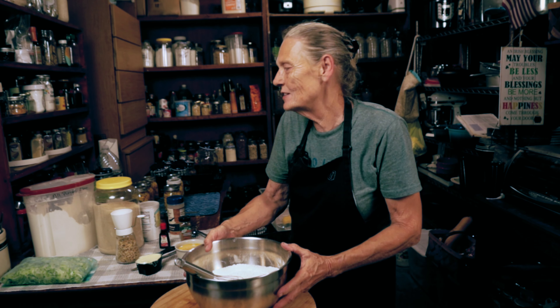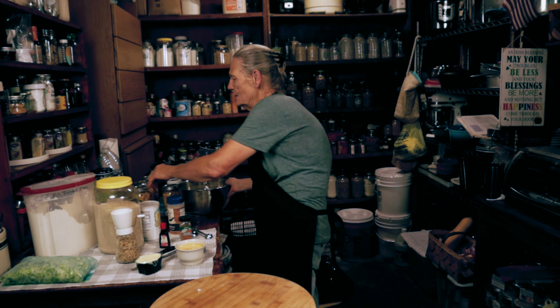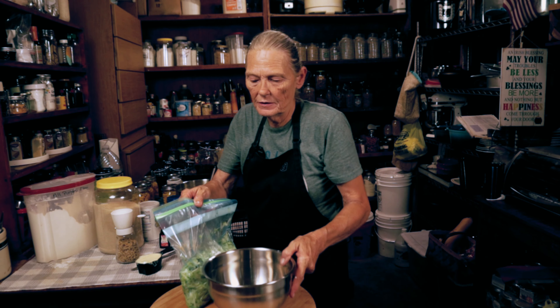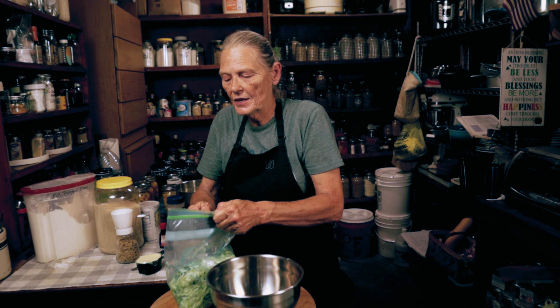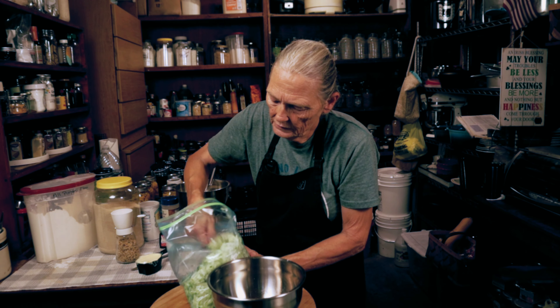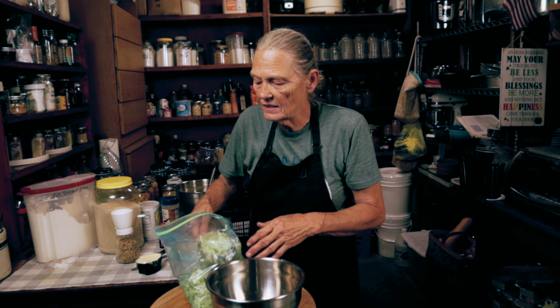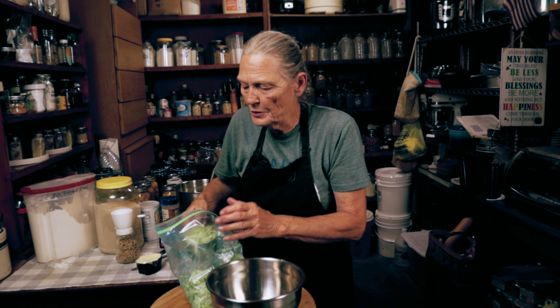Now that that's done, we're going to set that aside. We're going to take this bowl and put all our wet ingredients. We need three cups of shredded zucchini. I still have zucchini left over, but I can freeze that. Some books tell you to blanch it, some say you don't have to. I don't blanch it — I just get all the air out of the bag, shove it in the freezer, and I'm done.